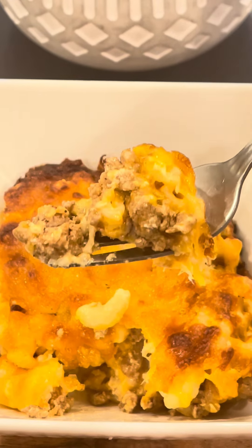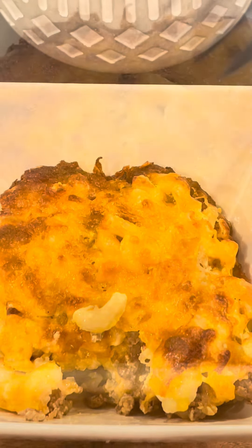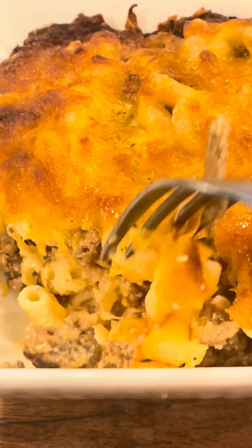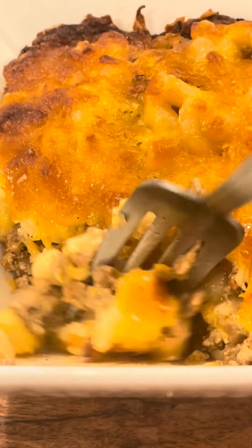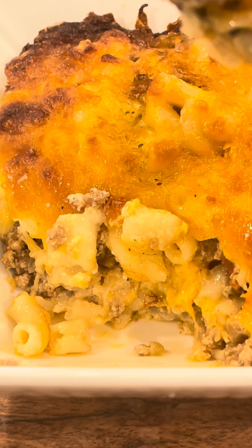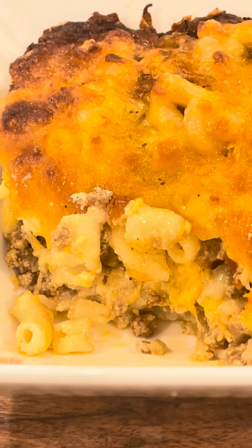This is a very simple recipe. Make it for your family, for your children — they'll love it. And that Creole seasoning that I used? Really good. It's a winner. Guys, try this recipe. Let me know in the comments and tell me if you try it. Please try it — it's really good.